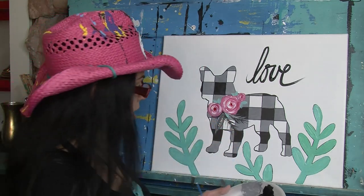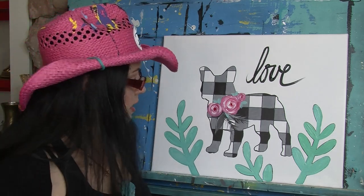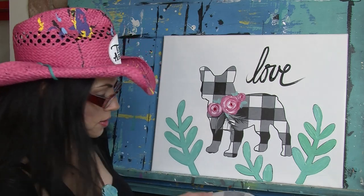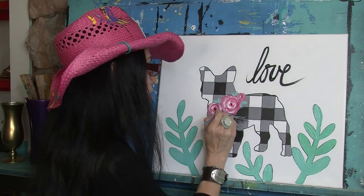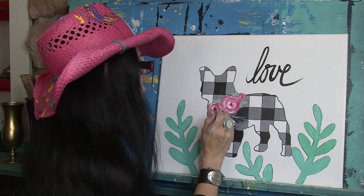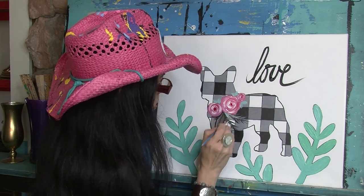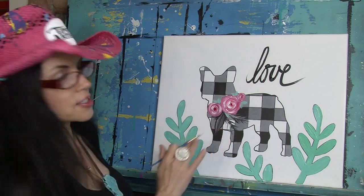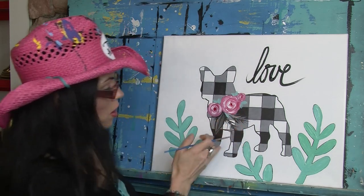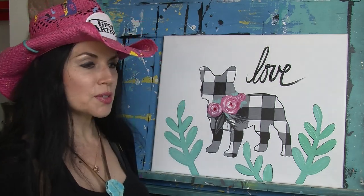Actually, I'm going to go all gray on this feather - I wasn't digging on that stripe thing. I like that better. So I come back in with my black to do a little outline around the edge, and then one little line right down the center. Where the feather gets lost because it hits black on black, I do a light gray right over the top of that to create contrast so it pops out in front. We are done with this cute little puppy dog - this is amazing!